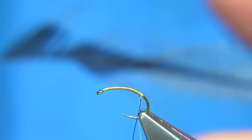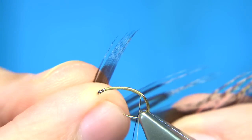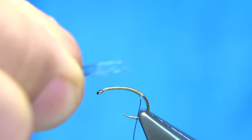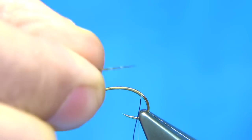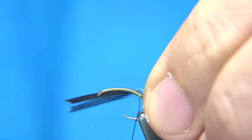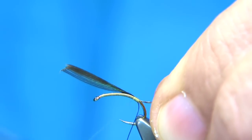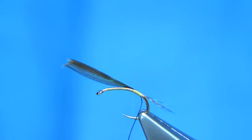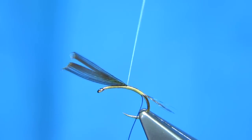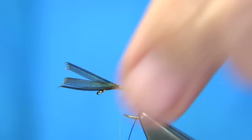I'm going to tie in some tail fibres. These are from a Cock de Leon feather, but I'm going to use the small soft feathers at the bottom, which still have a nice marking at the tip but they're slightly softer. The tail length should be about body length. Hold them between finger and thumb, then catch them on, and start to work your way back up. Make sure there's wax on your thread. Keep the waste ends on top as it will colour up the thread itself, then trim away the waste.